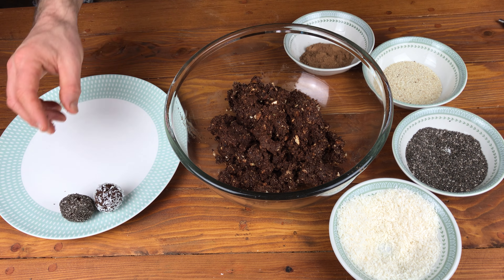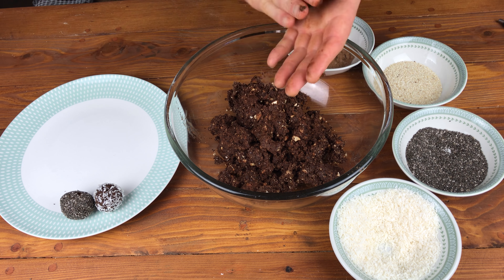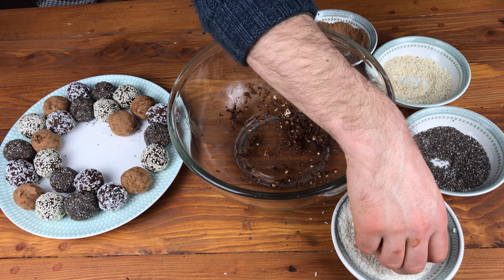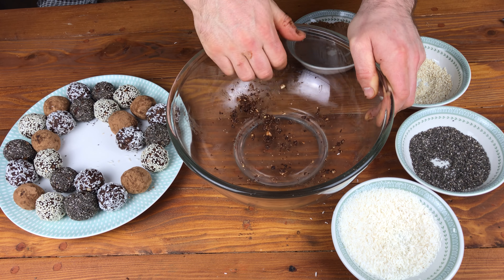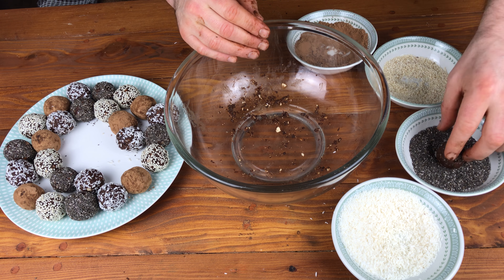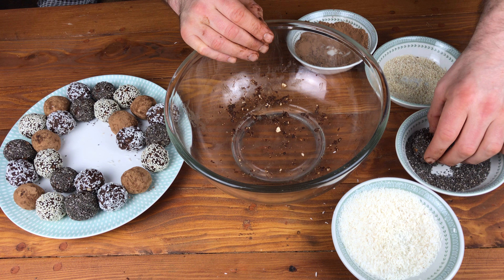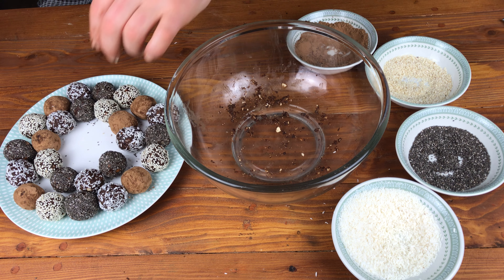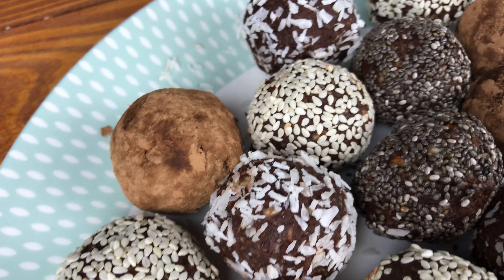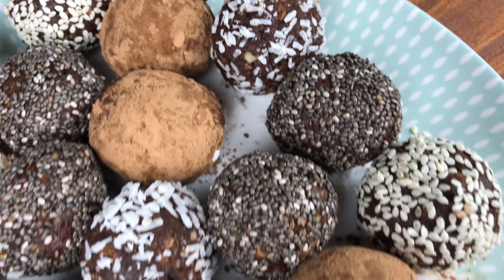These bliss balls are super nutritious, full of important vitamins and minerals, and also great as a snack or for something sweet after you've had your meal. This recipe will make between 20 and 30 bliss balls, depending on the size you like to make them.